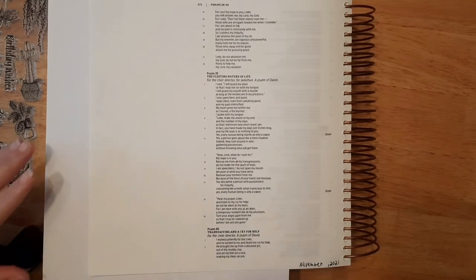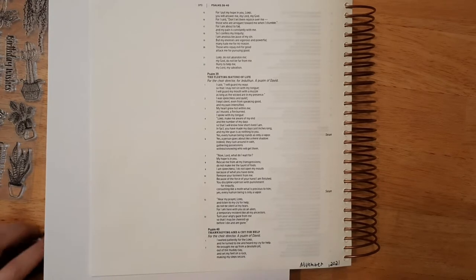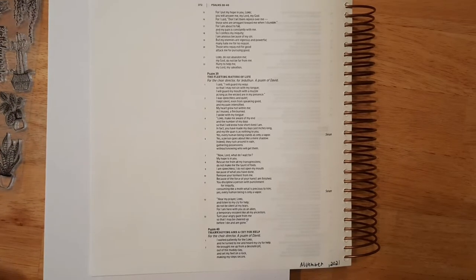Alright, I have my paper underneath here now. The verse we're going to be journaling today is Psalm 40 verses 1 and 2: "I waited patiently for the Lord and he turned to me and heard my cry for help. He brought me up from a desolate pit, out of the muddy clay, and set my feet on a rock, making my steps secure." So that's what we're going to be journaling today.